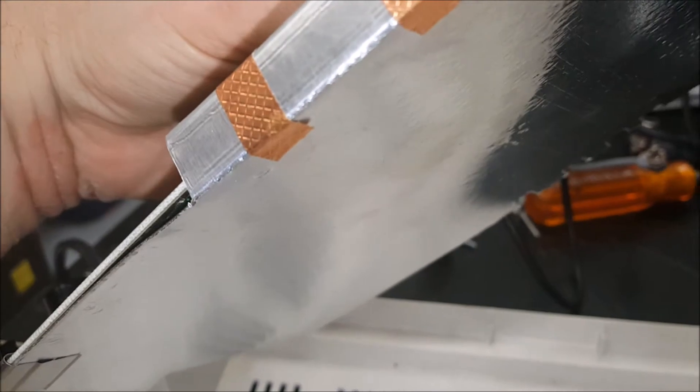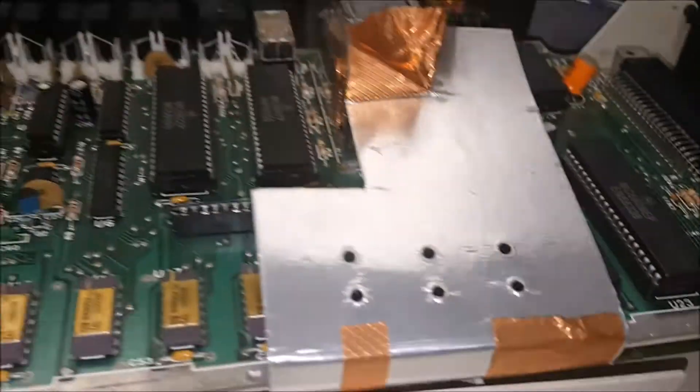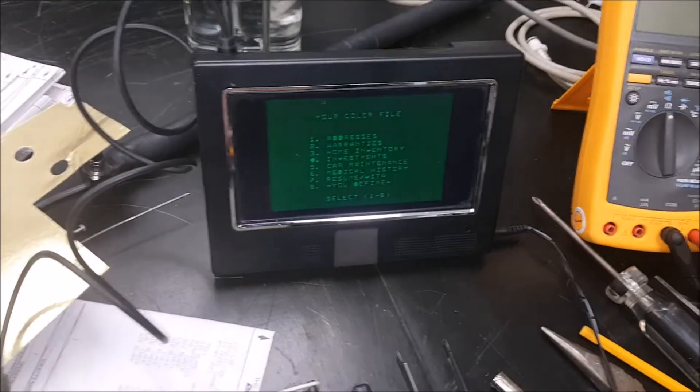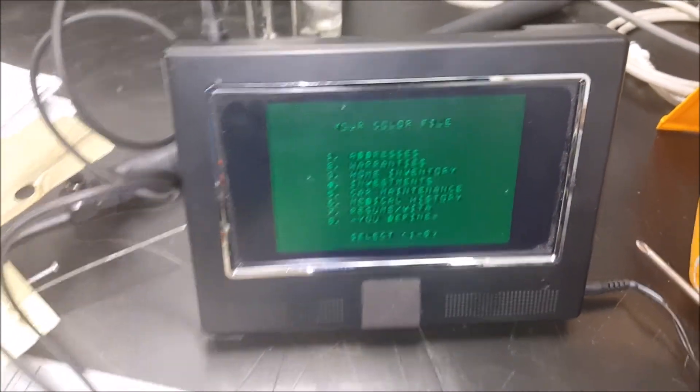This thing does have some oddity, which are these two bottom-side caps — very unusual. Let's hook this thing back up and we'll see if it locks up. At this point I've had it on for about 45 minutes with no problem, so it looks like cleaning the chips helped out.